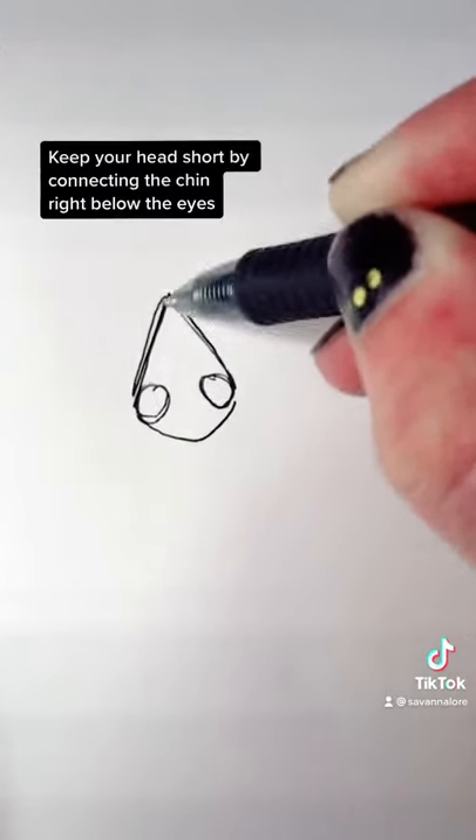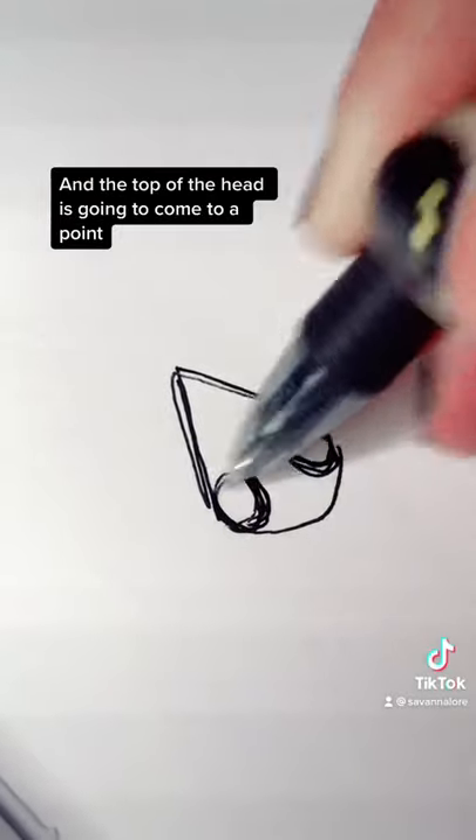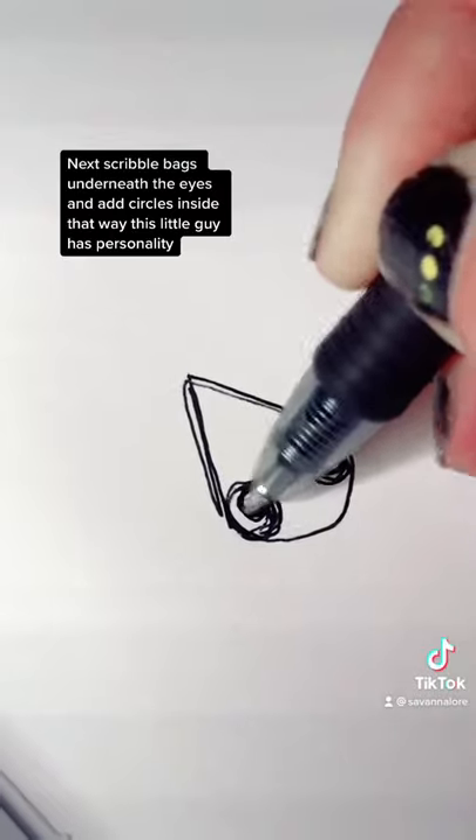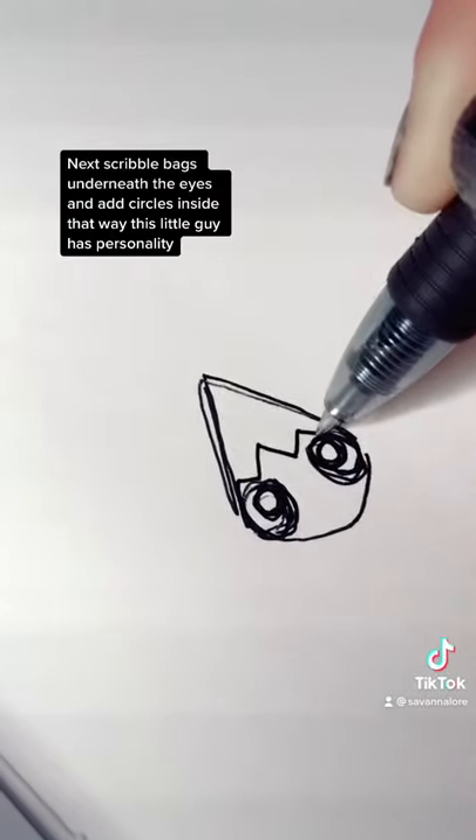Keep your head short by connecting the chin right below the eyes, and the top of the head is going to come to a point. Next, scribble some bags underneath the eyes and add circles inside — that way this little guy has personality.